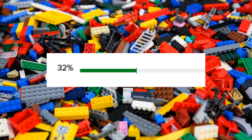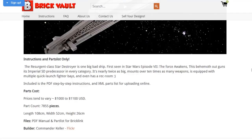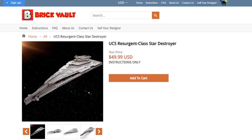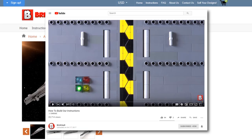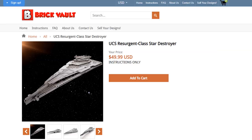As of recording this, I'm already at 32% of what I need. This is what we're attempting to build: the UCS Resurgent Class Star Destroyer. It's 7,855 pieces, which is a couple hundred more than the Millennium Falcon, the largest LEGO set ever created commercially available. The Brick Vault website process for getting the instructions and parts list is relatively simple — I downloaded a zip file, opened a PDF and a parts list, and copied and pasted text into a BrickLink parts list. They have a video that explains it all. I'm going to use the PDF instructions because it's easier for me. This is going to take a really long time.